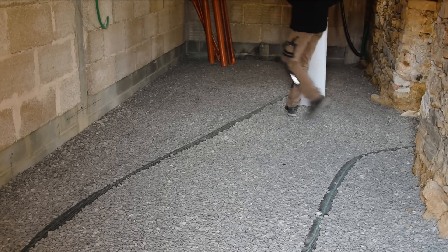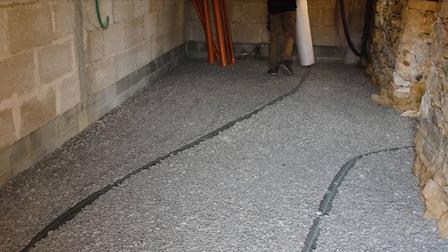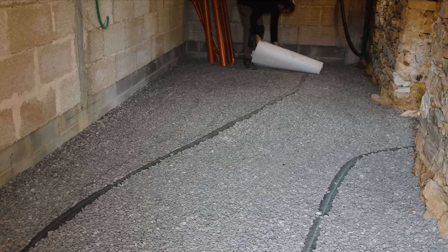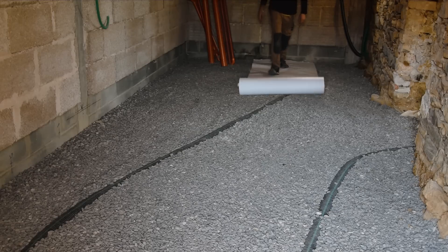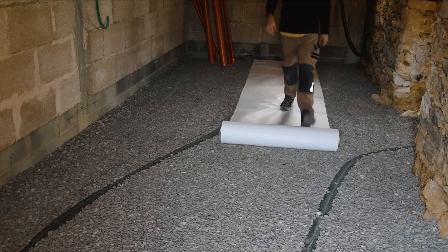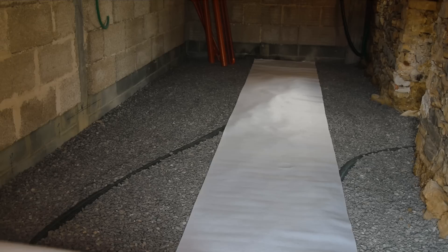Before actually getting to that stage, there is some preparation work to do. This is because our drinking water, electricity, and wastewater drainage networks will be embedded in the slab, so everything must be put in place beforehand. We want to clarify that we are not professionals and this is not a tutorial video.